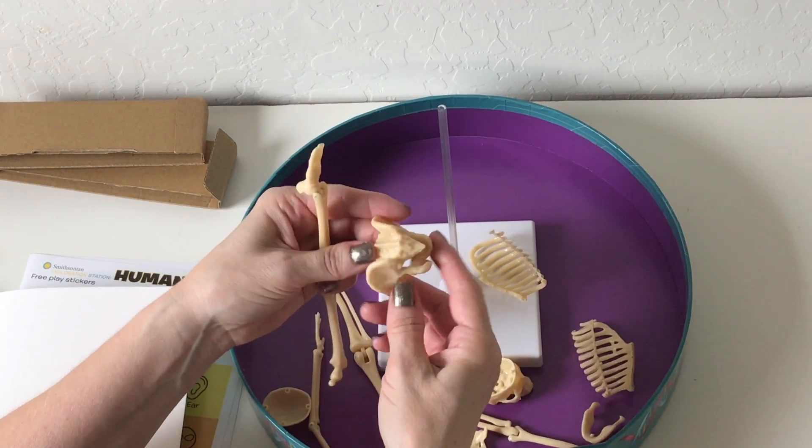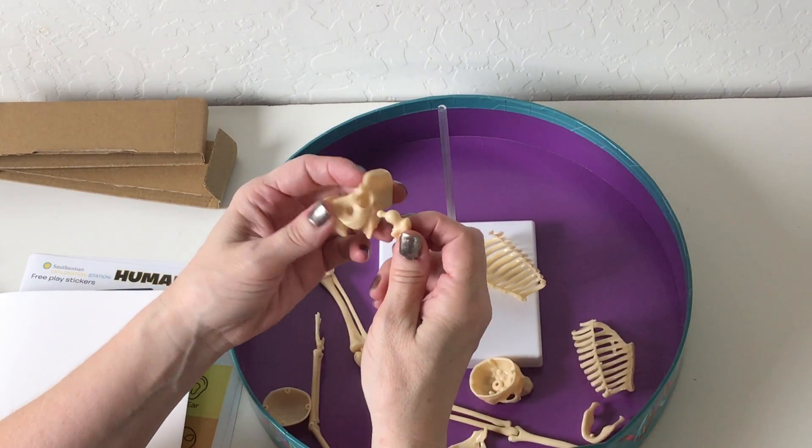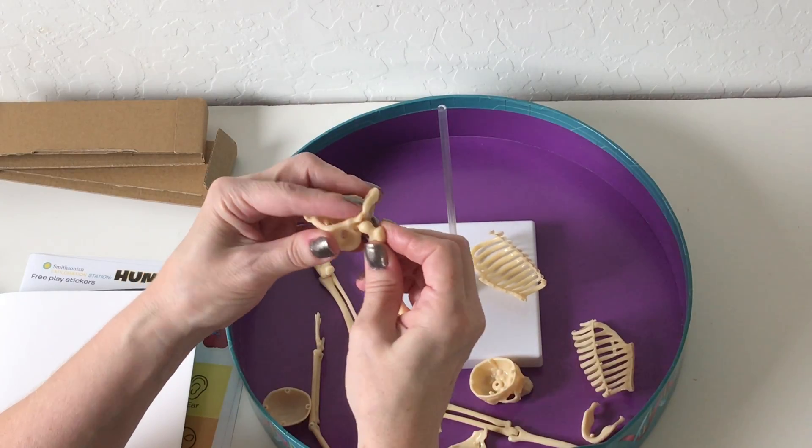Where's our pelvis? There it is. If I get this wrong I'm in trouble — though of course I don't do skeletal work, I do muscular work, so I guess I have an excuse if I don't do it right.